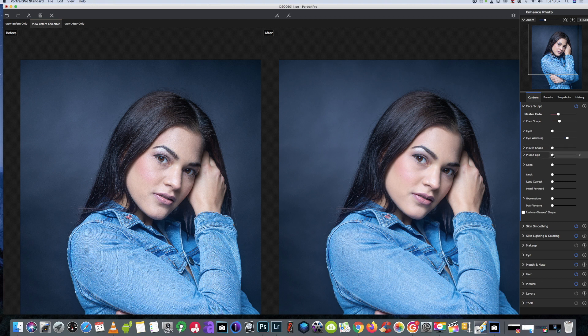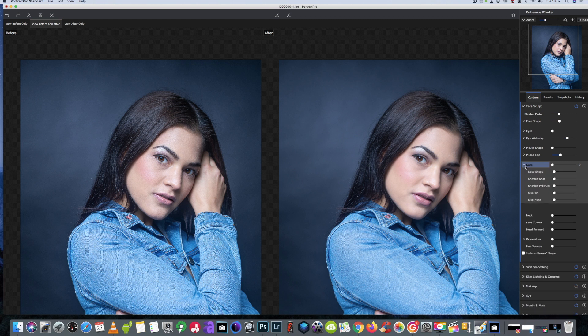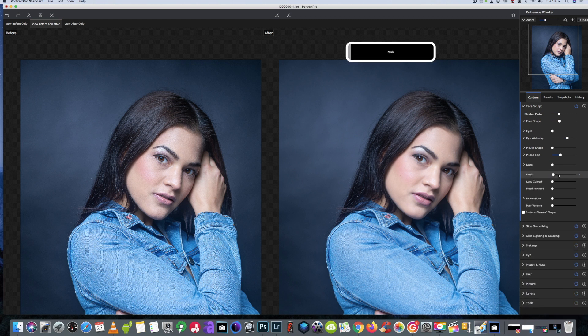We just want to raise the eyes just a little bit — small adjustments work best. We're going to give a little bit more plump on the lips. If we change the shape of the mouth, we don't really need to do anything like that. Like I said, I do use this in conjunction with Photoshop for doing other adjustments, as you'll see in this process — I might be quiet at some points while I'm working through things.